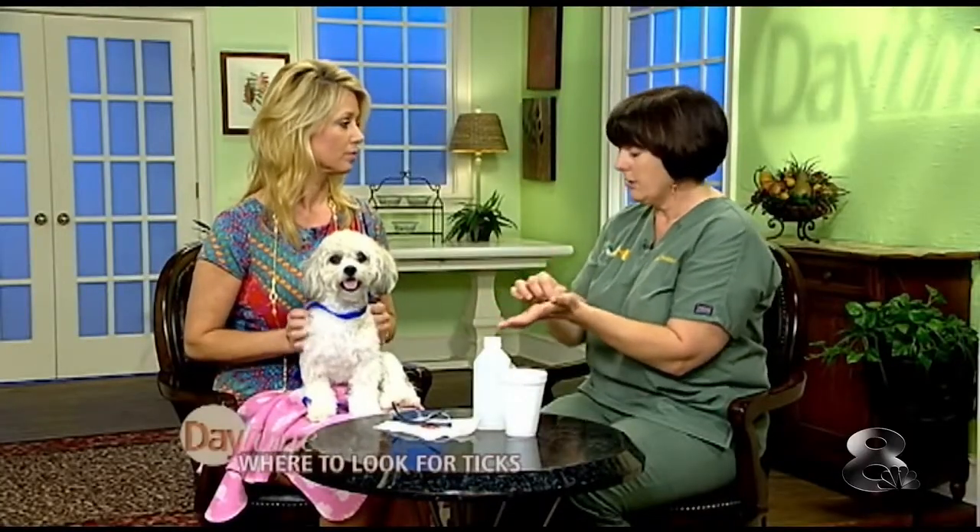Tell us about Lyme disease — is it more common than people think? Yes, very much so. We also have Ehrlichia here. Prevention is a big deal. There's a newer oral prevention with the fastest kill — 12 hours. Consult your veterinarian on the best product for your pet, because there are new things out. The older topical you put behind their neck is still used, but oral products and collars are also options, especially where Lyme disease is prevalent. Please consult your doctor if you've been bitten by a tick.